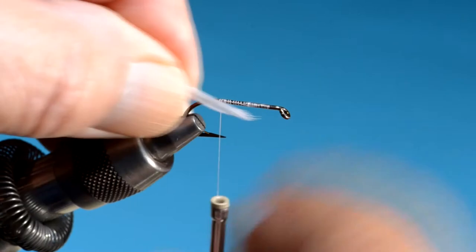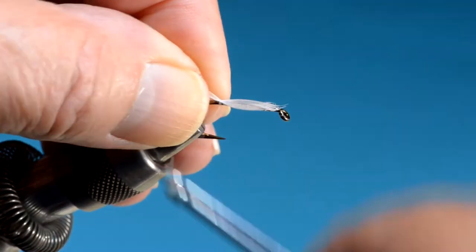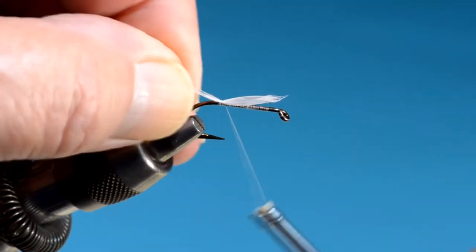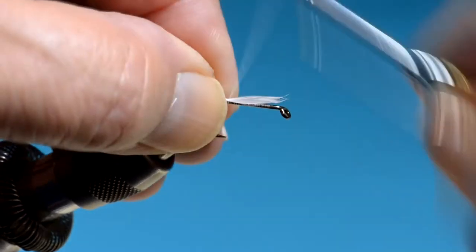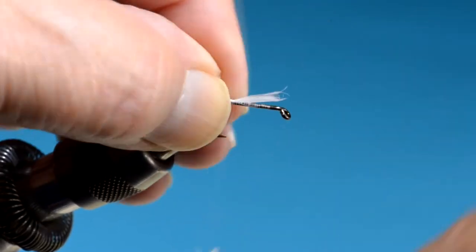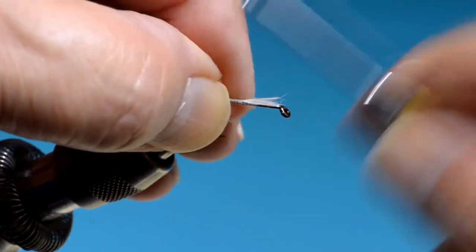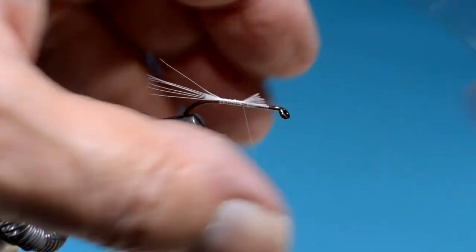This is just some white hackle — a cock spade hackle, to be more precise. Tying it in and binding it down. I always trim the butts at an angle.